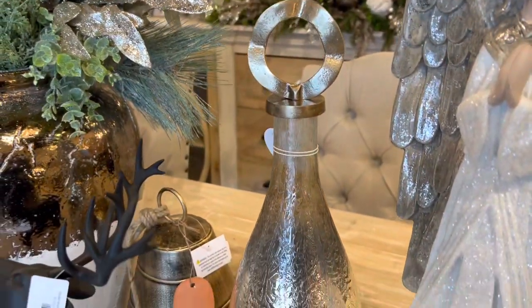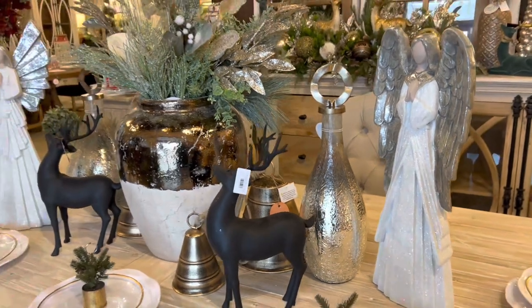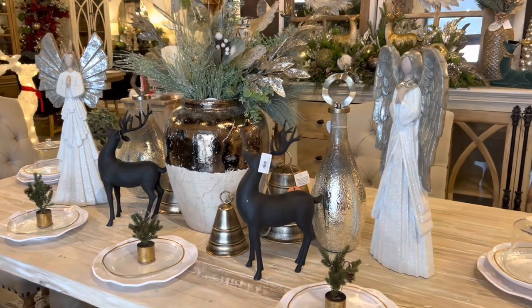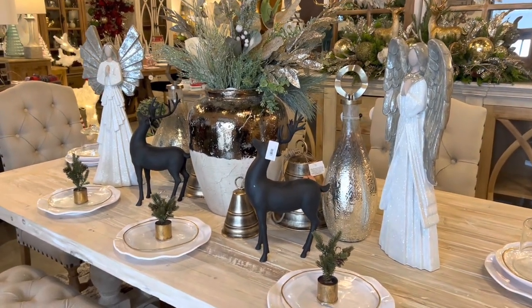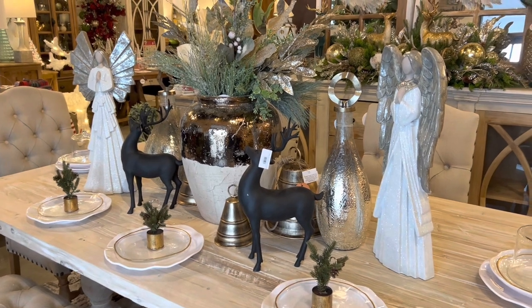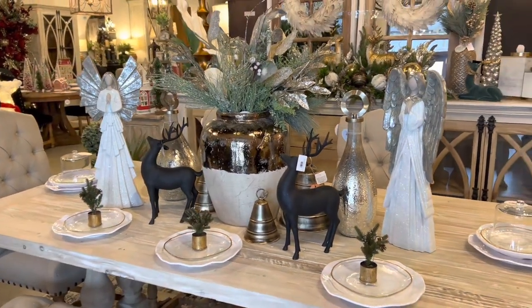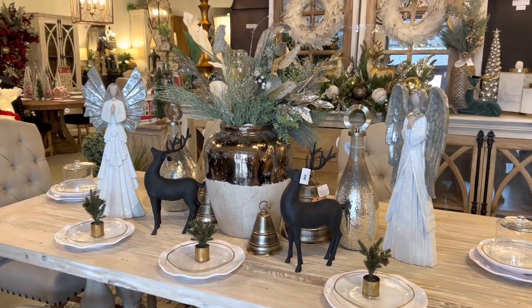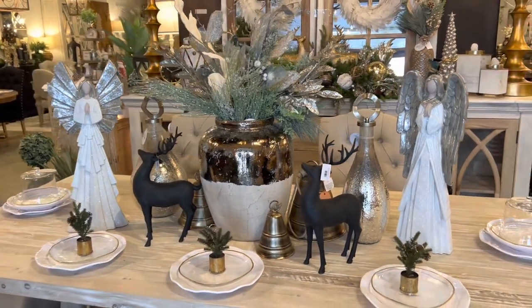Next we added some canisters. Canisters are definitely must-haves — you can use them anywhere in your home. They add lots of dimension and these are giving us a lovely little sheen. Even though they aren't the spotlight of the table they're definitely adding a whole lot to the look, and they are adding a different height. Remember various heights are important when you're putting a tablescape together.